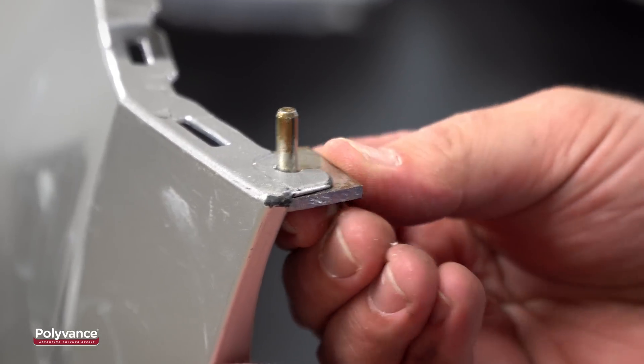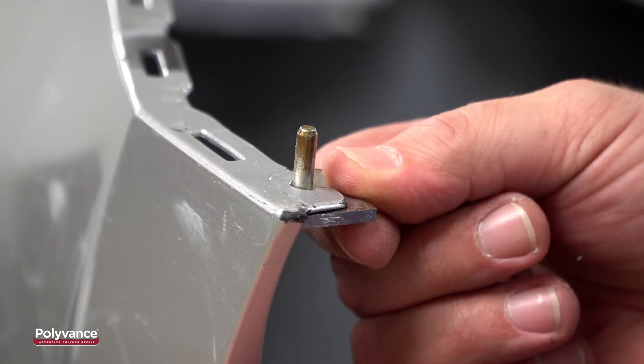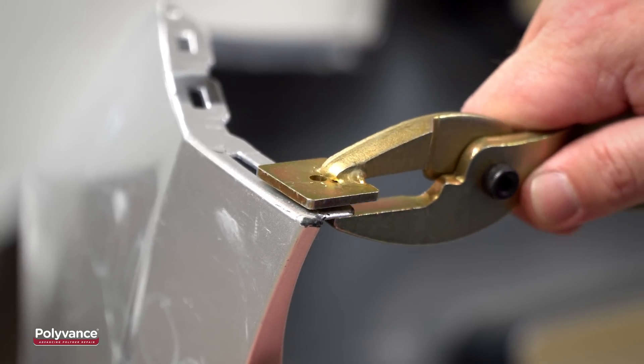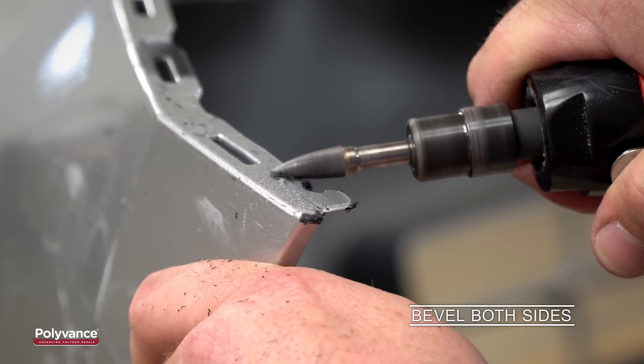The recessed hole die can be used on regular circular tabs or on countersunk holes. Restoring these tabs is also a very simple process with the Bumper Pliers Kit. The process is nearly identical when restoring circular tabs.